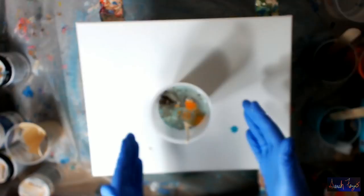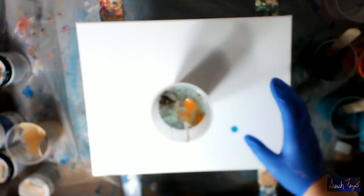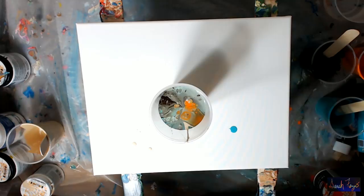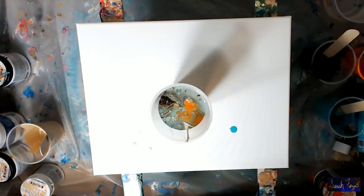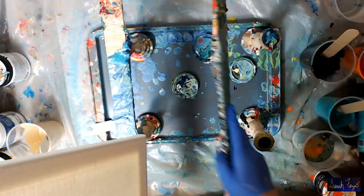And you can see cells already starting to form. Now the key is to get them on the canvas and not pour them off. I have plenty of paint to cover this — there's going to be so much paint, it's not even going to be funny. I'll set these to the side and go ahead and do a dirty pour. Here's my paint — you can see on the side, hopefully you can see inside the cup. There are lots of cells in the cup already. I didn't add anything but house paint and water.